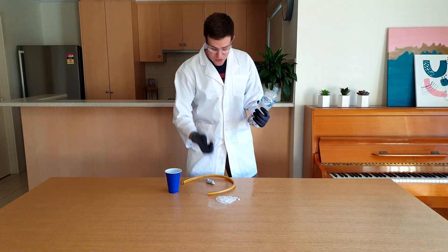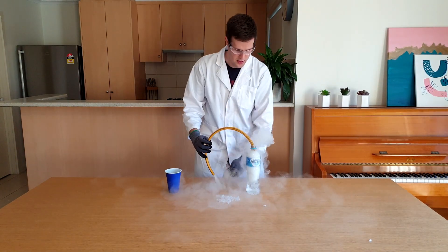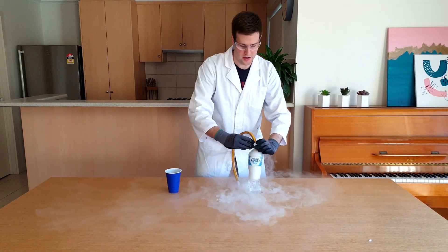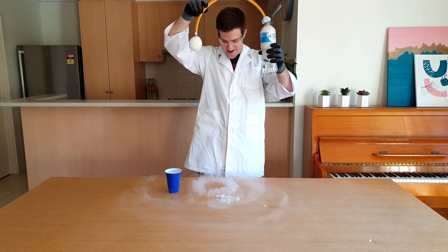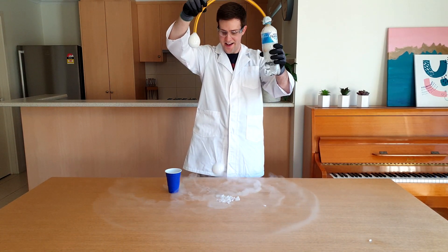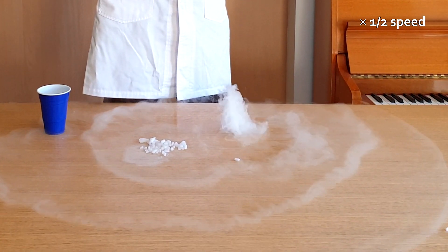You can also add some dry ice to a plastic bottle filled with warm water. Add a short piece of hose to the bottle and seal the top with blue tack, then dip the other end of the hose into the bubble mixture. This makes bubbles filled with dry ice fog — how cool do these look? When they pop, they release puffs of dry ice fog.